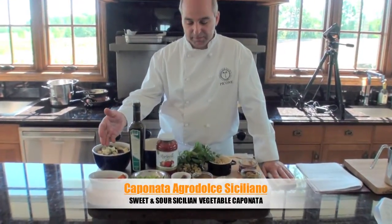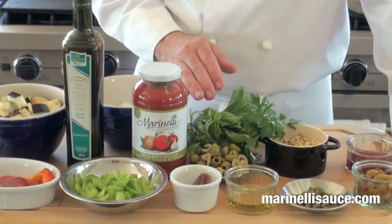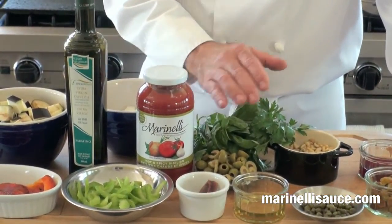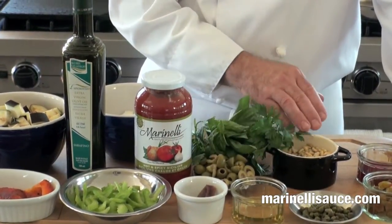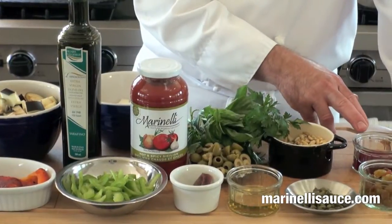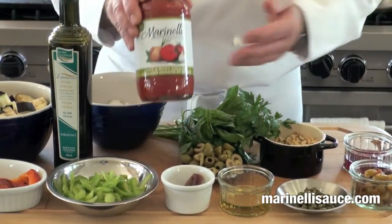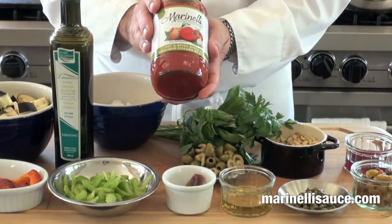The ingredients include eggplant, roasted peppers, celery and onions, fresh basil and parsley, green olives, capers, honey and anchovies, toasted pine nuts, sultana raisins, a little bit of sour vinegar for the acid, and of course Marinelli's hot and spicy Sicilian tomato sauce.